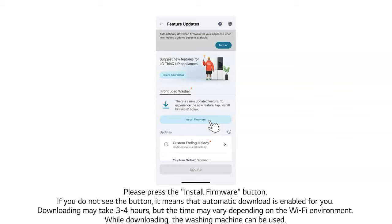Please press the Install Firmware button. If you do not see the button, it means that automatic download is already enabled for you.